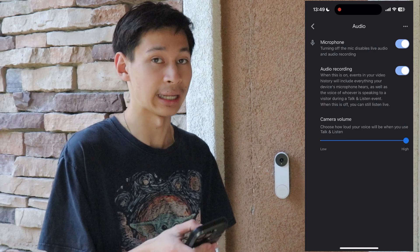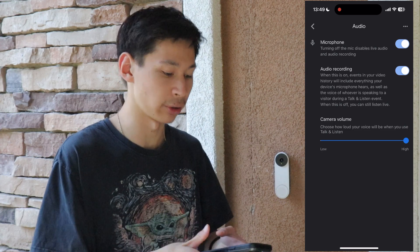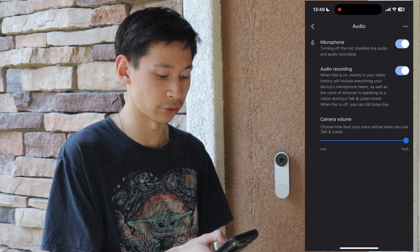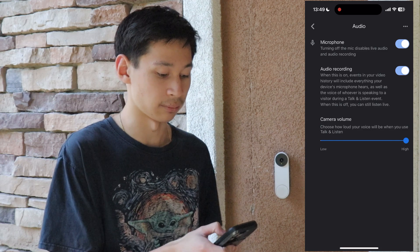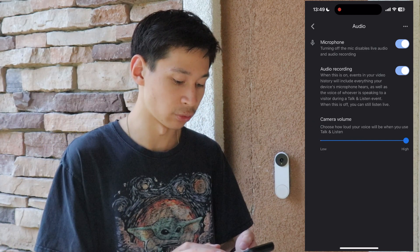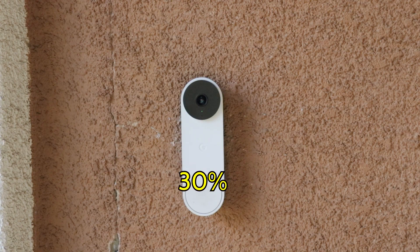If you want audio recording in your history footage, you would have to enable the audio recording option. When this is on, events in your video history will include everything your device microphone can hear. Below that is the camera volume setting, which lets you choose how loud your voice will be when you talk and listen — a higher level projects louder than setting it at level 30.